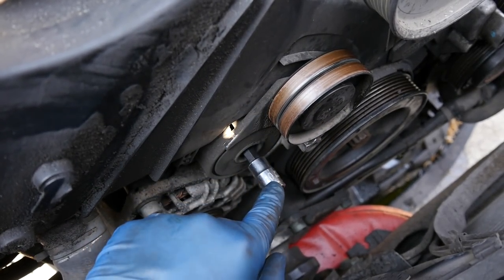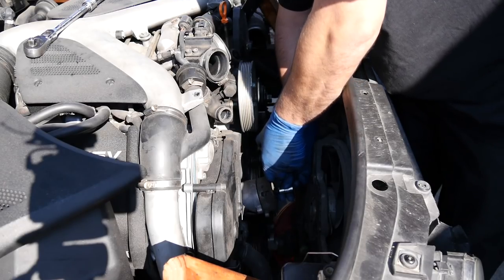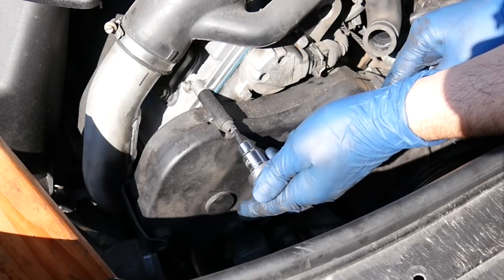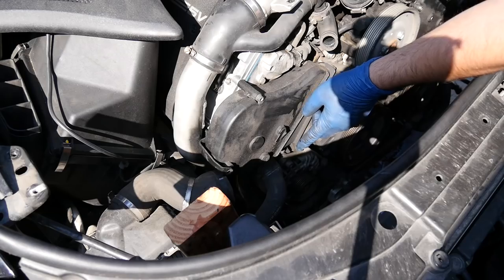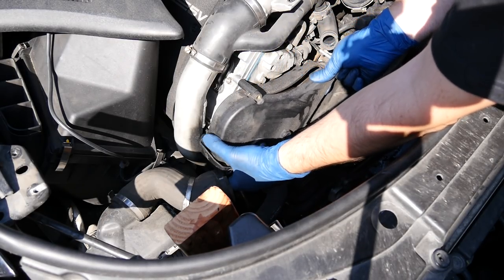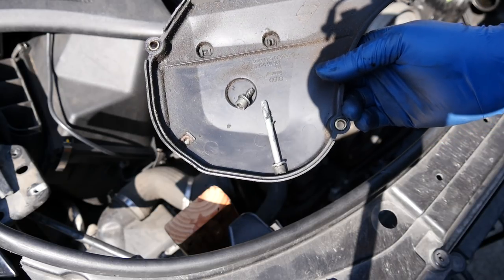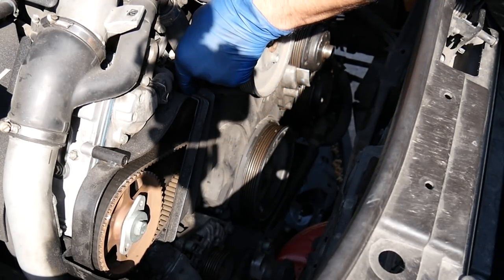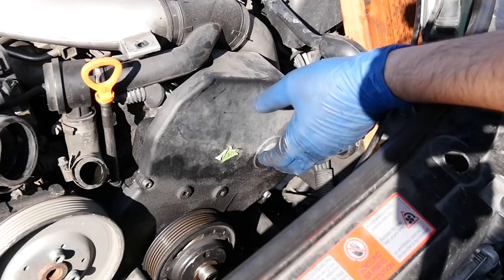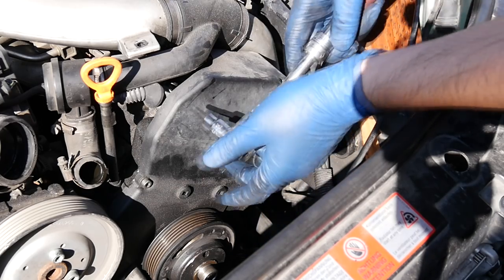Next up, we're going to remove our tensioner. For this you're going to need a 10 millimeter Allen socket to remove this one bolt. There we go. Next we'll remove this passenger side upper timing belt cover — there's one 5 millimeter Allen bolt here, and there's also another one on the bottom. And here comes our upper timing belt cover on the passenger side. Keep all the bolts with the right part — that way it will be easier to put everything back together. Next we're going to take this one off — this one looks like it's held in by only a couple of clamps. Next we'll take off the driver's side cover as well — this one's held in by one, two, three bolts.